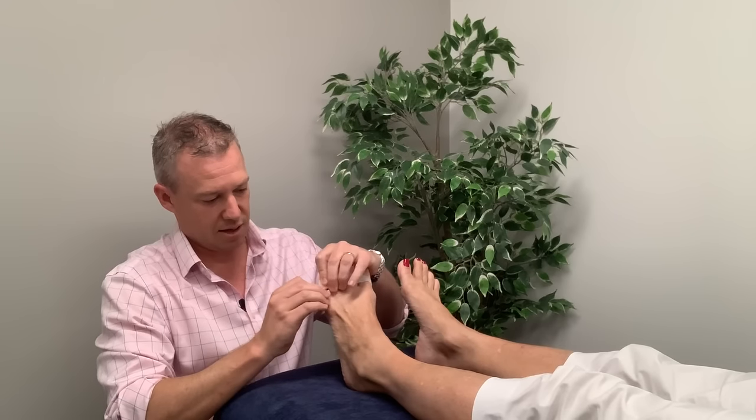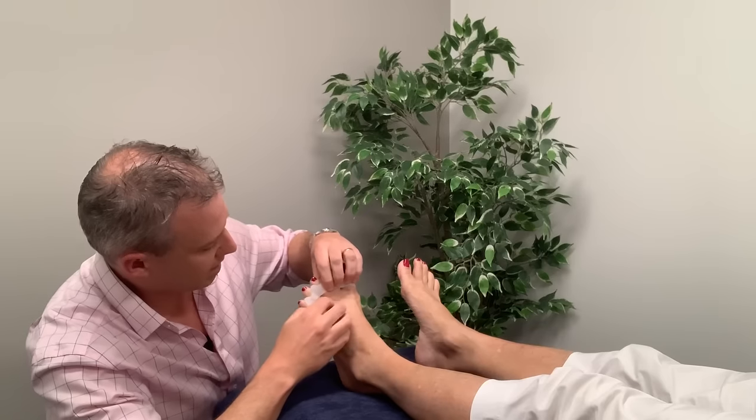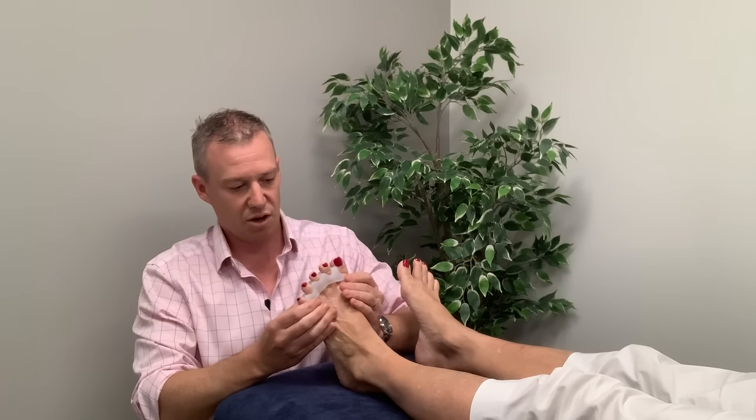As simple as that and they should fit in nicely. Just make sure they're pulled right down and you can see that it's making a nice little gap between each of the toes.